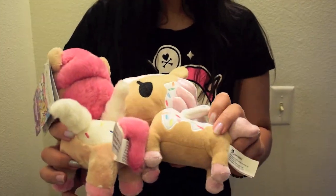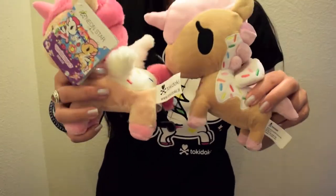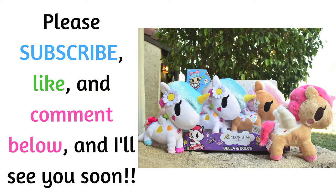I don't know, but when you have a donut, which one do you like — the one with more sprinkles, or the one with less sprinkles? Anyway, thanks again for checking out my video. Please like and comment below, and subscribe if you want to see more. And I'll see you soon!